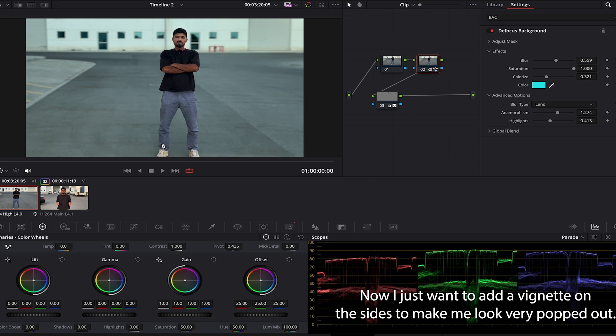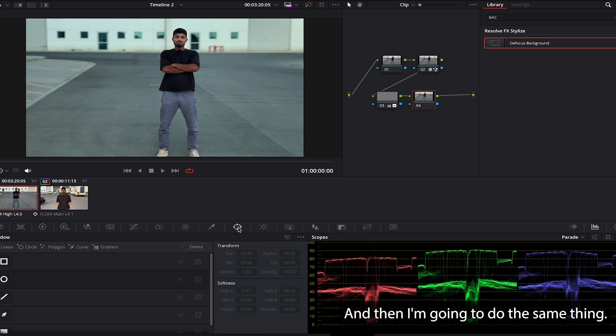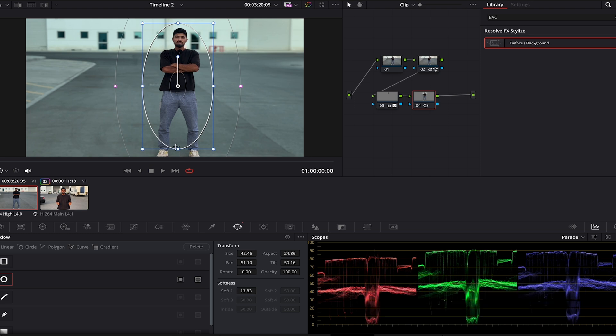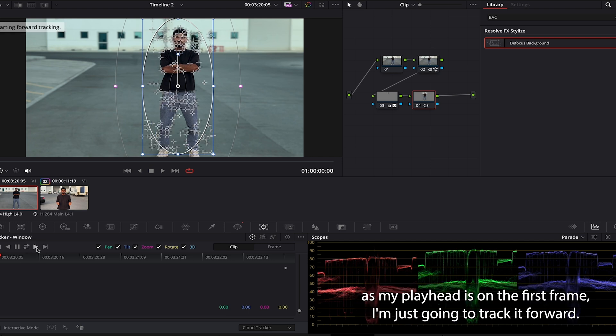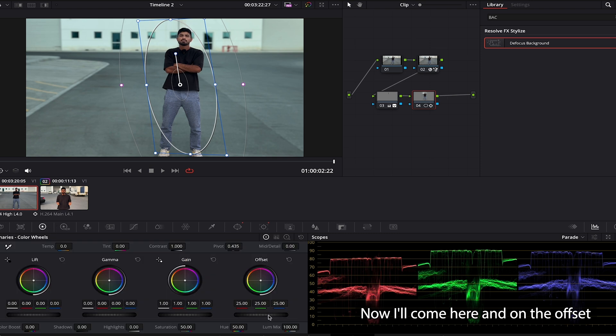Now I want to add a vignette on the sides to make me look very popped out. I'll add a node, then come to the mask, select a circular mask, make it a bit bigger around my body. Then I'll go to the tracker — with the playhead on the first frame I'll track it forward. Done.